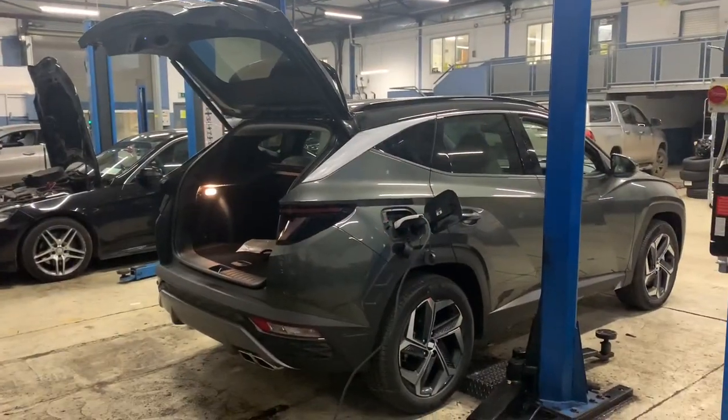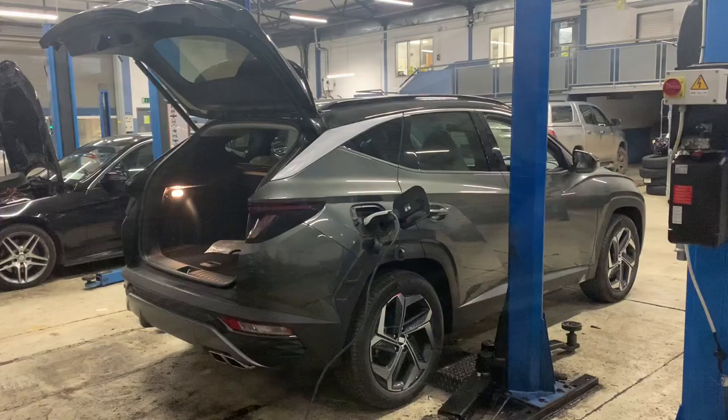This is a plug-in hybrid and this car has a 13.8 kilowatt hour battery. If you're unfamiliar with these types of models, basically this car will operate as a normal hybrid, which will use petrol and battery. But as a plug-in hybrid, it also allows you the opportunity to go into a full electric mode — in this case, for probably about 40 or 50 kilometers.